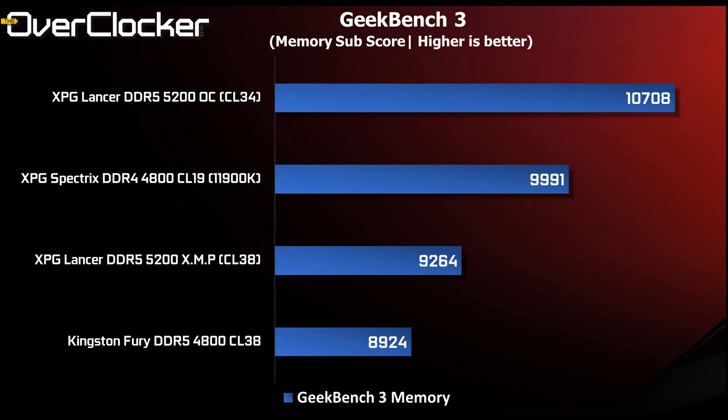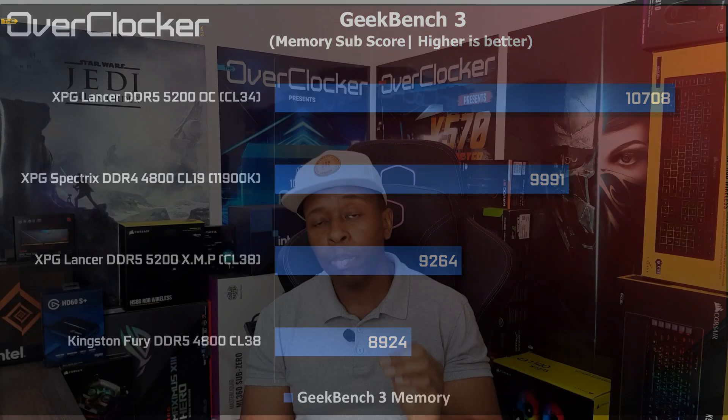The synthetic tests all show the same thing as well. Of particular interest to me is the Geekbench 3 memory sub-score, where I gained over a thousand points going from XMP to the tuned memory settings. There's not much more I can say about that — definitely tune this memory if you can. And as you can see, even if you're not going to tune your memory, just going to 5400 despite it being CL40 will still yield you better performance.